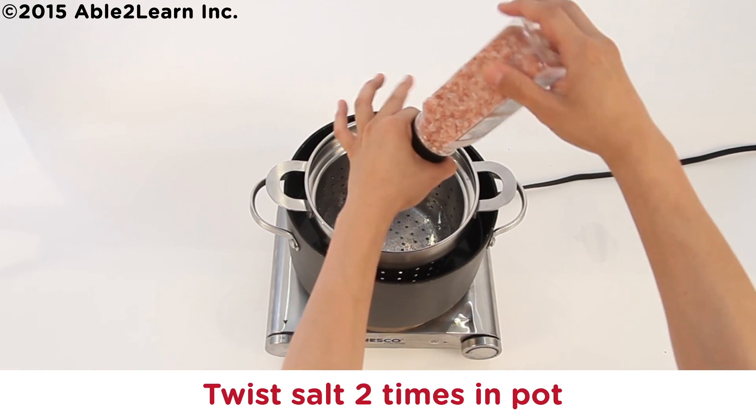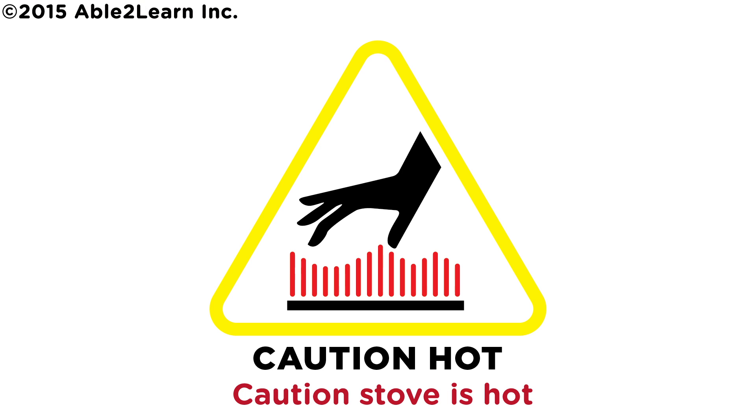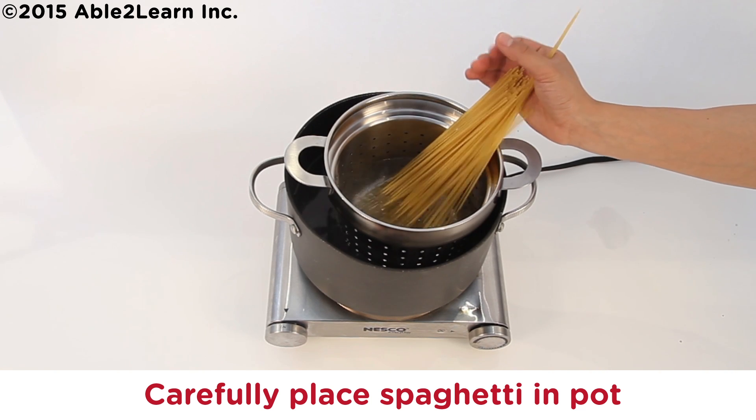Twist salt two times in pot. Stove is hot. Carefully place spaghetti in pot.